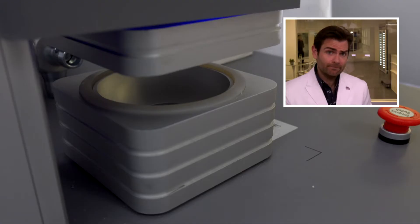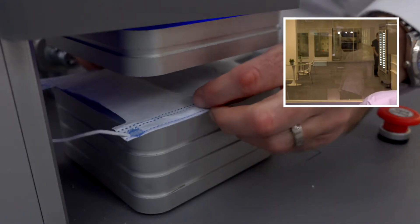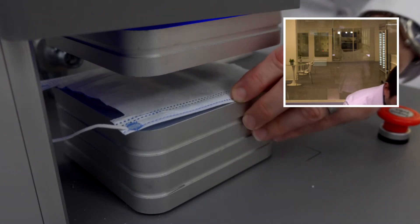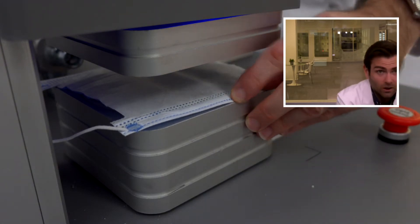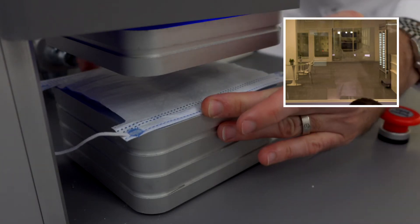Hey everyone, welcome back! We're testing every single mask in the world, including masks in unmarked boxes. We're testing masks from India today, and this guy is small. This is the VJ SS mask — this is gonna pinch.